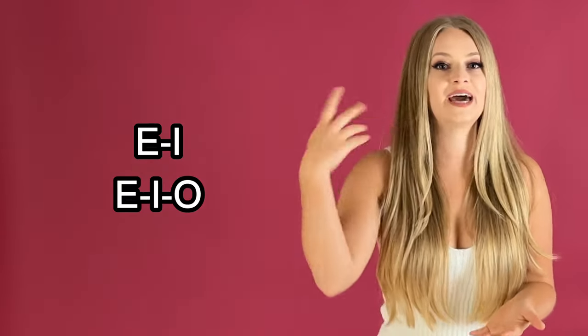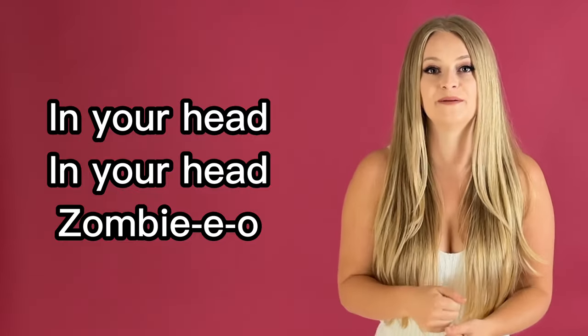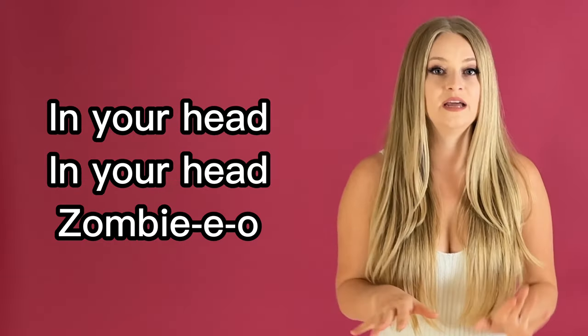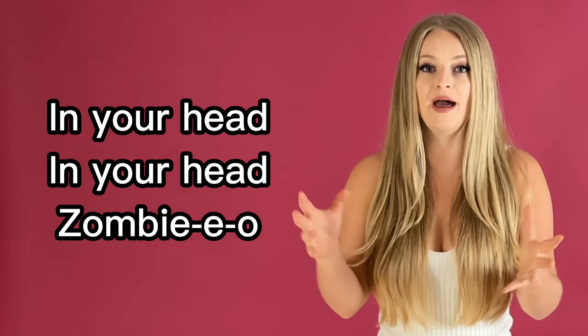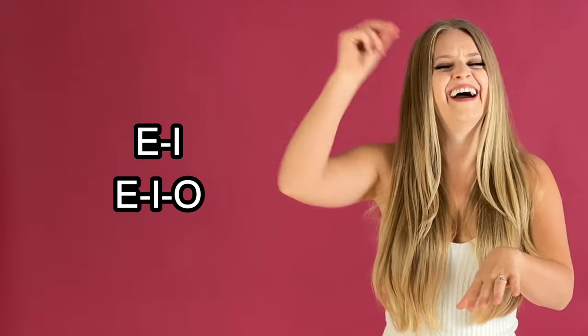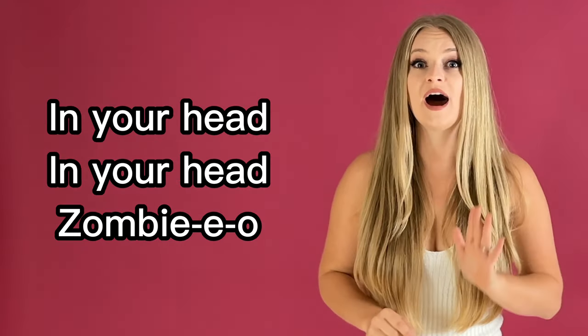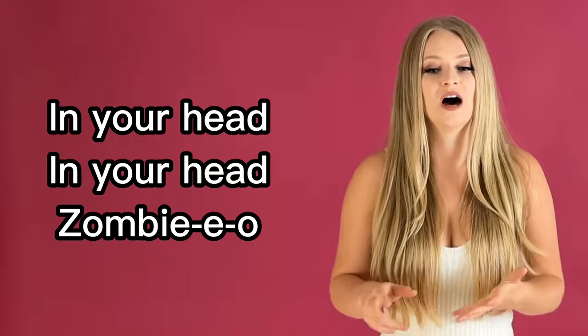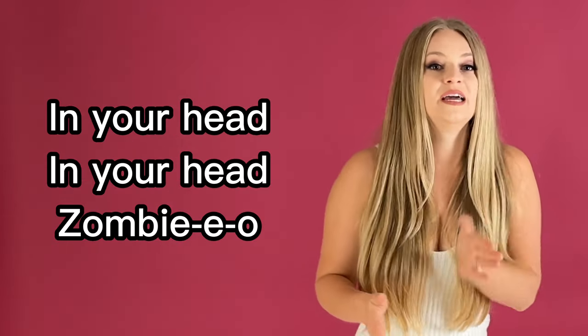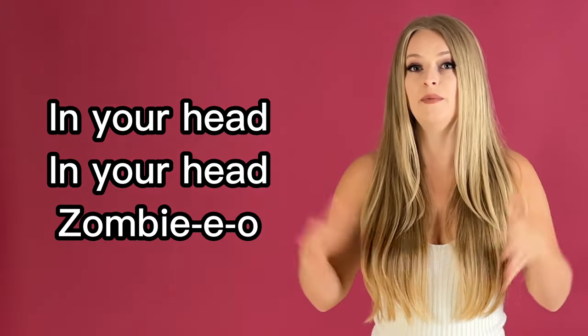Let your head flip up into that head voice — you need to do that to make that crack happen. No cracks here. Very good. Yes, now go into those cracks. And here, cry on head. Alright, well done. How did it go? Were you able to make those cracks happen?